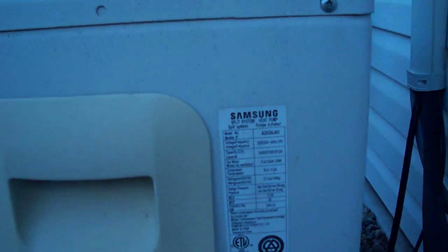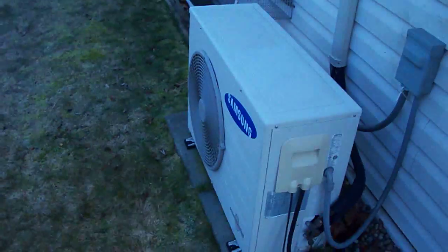And there it is — a two-ton unit, capable of heating 2,000 square feet.